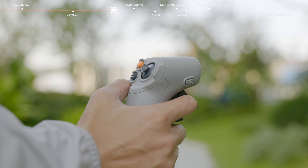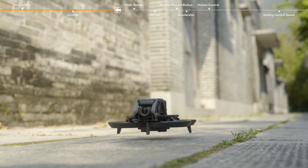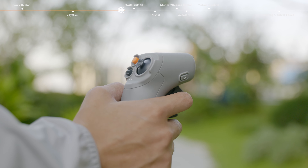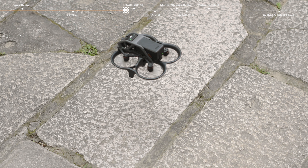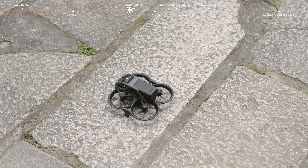After the aircraft motors are started by double pressing the lock button, slowly push the joystick up to make the aircraft take off. Once the aircraft flies to the landing position, gently pull down the joystick to land the aircraft. After landing, pull down the joystick and hold in position until the motors stop.